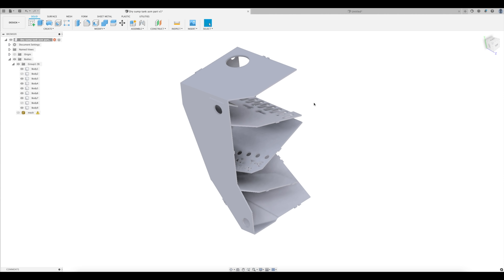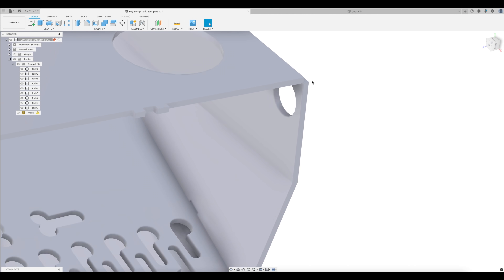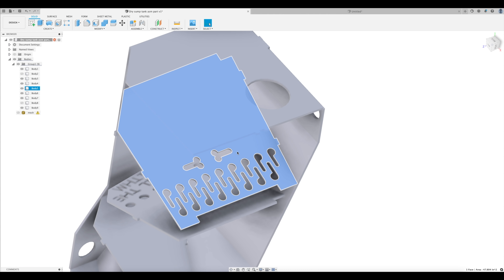Okay, so we have our reservoir designed. Now to make it laser-able. We need to extract the two-dimensional shapes from this, but since the aluminum will have some thickness — three millimeters — they're not exactly two-dimensional.